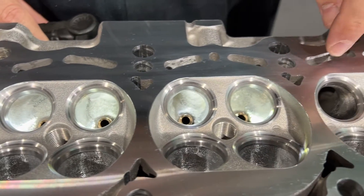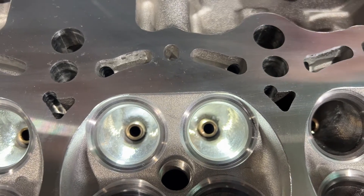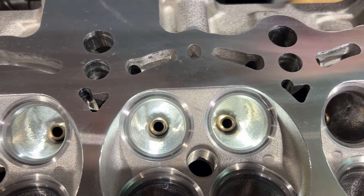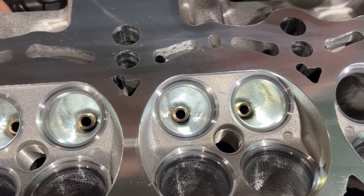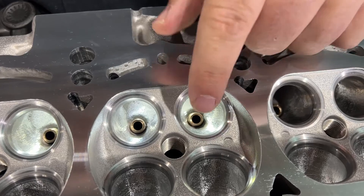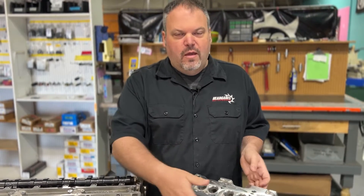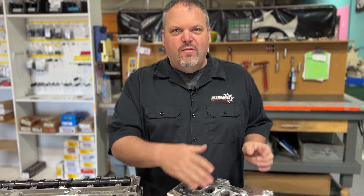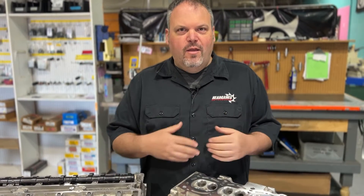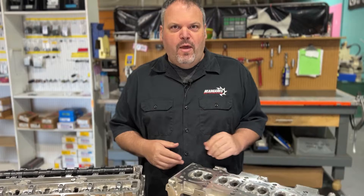A brief explanation of what a pocket port is: it's only porting the area underneath the valve seat, and we're going to do the short side radius. The runner is staying stock and we're only porting this area. With the right valve job, the pocket port is going to pick up a good 50 CFM. It is actually the most important area of any cylinder head. For those of you trying to do gasket matching, that is the wrong area — there are no gains there. Everything is right in that pocket.